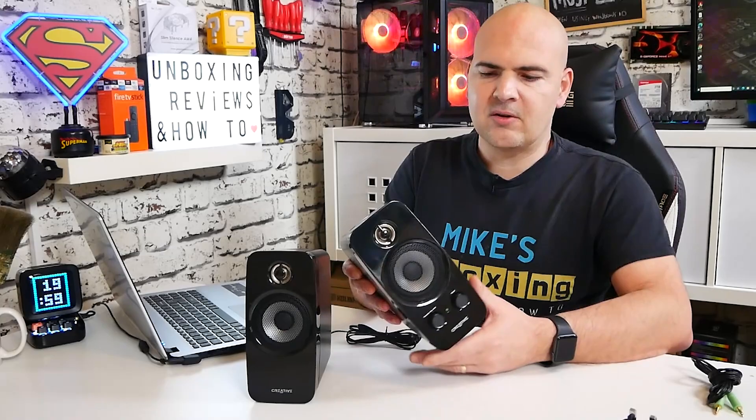You also get included a 3.5mm jack plug, both ends, so this is designed to plug into a PC or into a Walkman or a portable device — anything that has the standard TRS connection. That is pretty much it from the actual packaging. Essentially there's not really anything else you would actually need anyway, so that's absolutely fine.